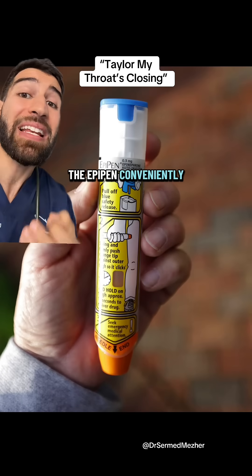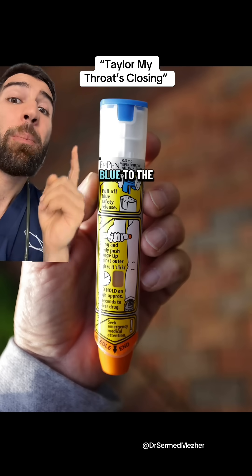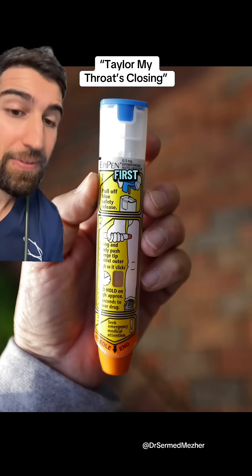Well, the EpiPen conveniently has two different colored sides and the needle is on the orange side, so you need to remember: orange to the thigh, blue to the sky. But that cap needs to come off before the needle will actually be dispensed, so you need to do that first.